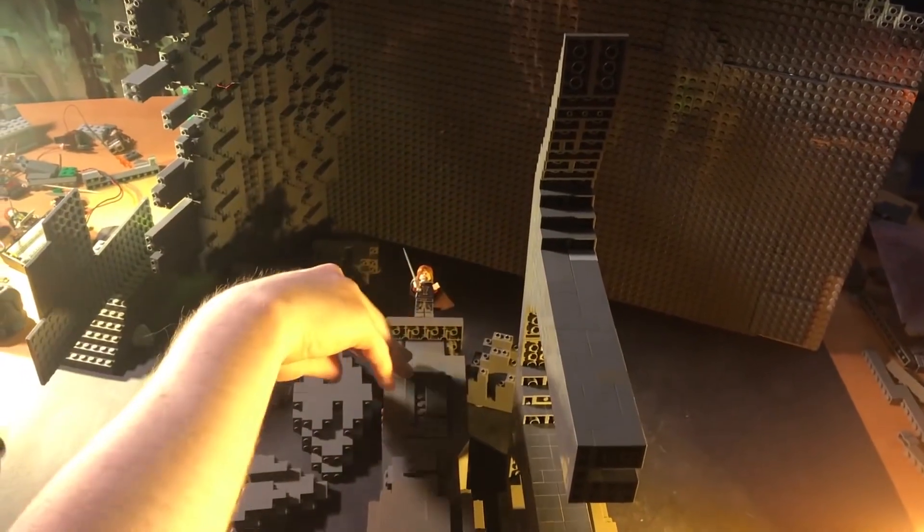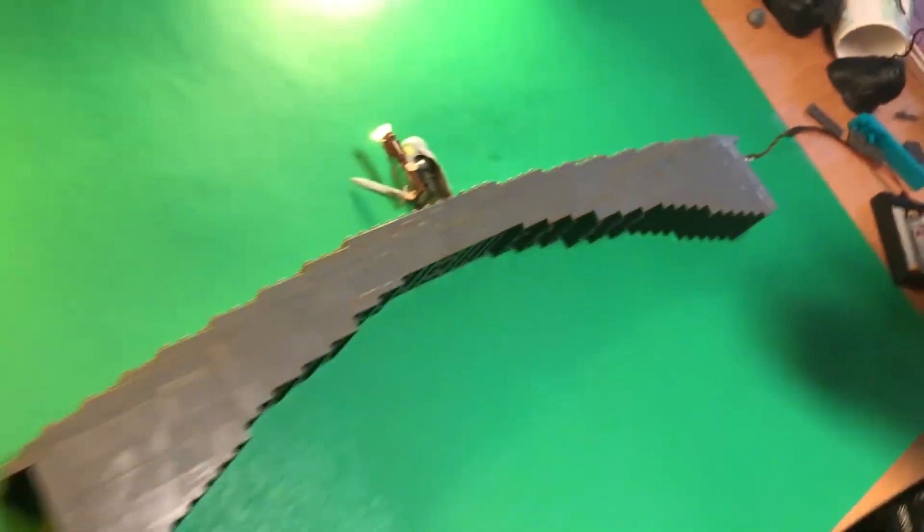Here's an example where Brotherhood has flipped his set 90 degrees to make it seem like the camera is at the bottom of the pit. Here's another shot using that same method.